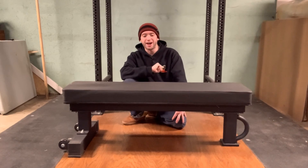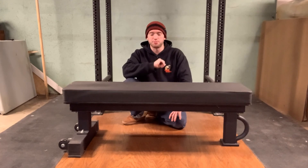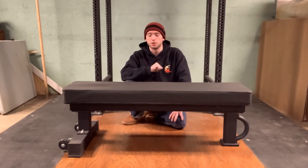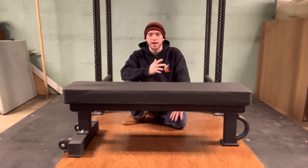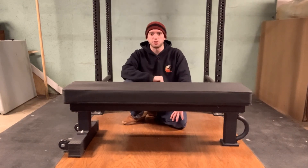Again, this is the FB5000 from Rep Fitness — go check it out. I think it's the best bench for your money on the market. I hope you found this video helpful and informative. Please like, subscribe, and follow depending on where you're watching this. If you'd be interested in online coaching, I offer the most personalized and effective online strength coaching in the industry — check out the link down in the description below and I'd be more than happy to help you. Thank you so much for watching. I'm Tyler Austin, and I hope to see you under the bar.